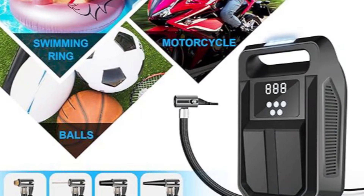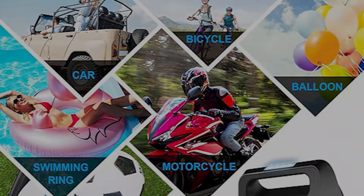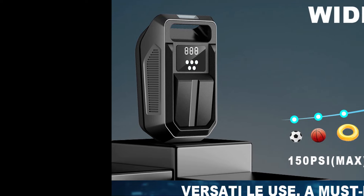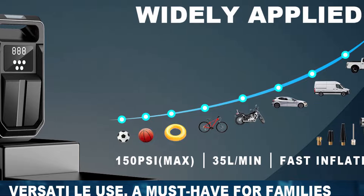Multiple Nozzle Attachments: The compressor comes with various nozzle attachments, making it suitable for inflating car tires, bicycle tires, motorcycle tires, sports balls, and even balloons.